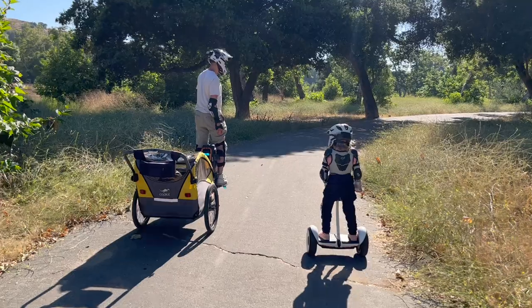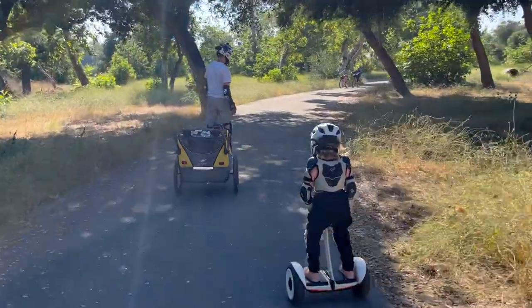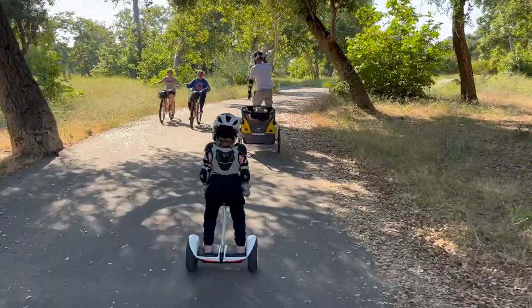I also use it for Uber trips, which has been fantastic. If I have five pizzas or double orders, it's great to have it off your back and out of your hands and into something you can tug along. Coming to parks is also a perfect use case — those have been the main things as a family that I've used it for.